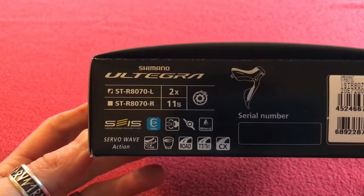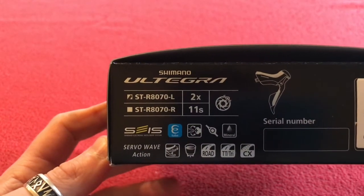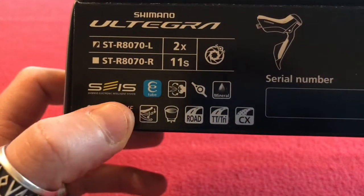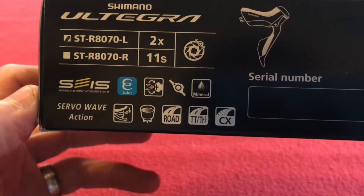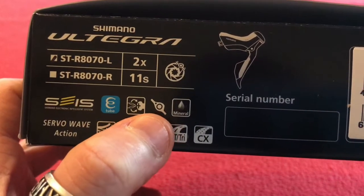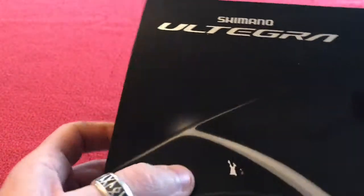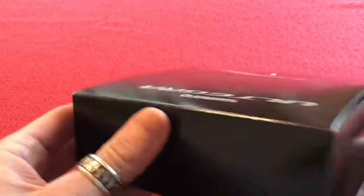This is the left side, two-speed or two-times, and this is for your front derailleur. It's compatible with e-tube and has variable reach adjustment — it's for tri and cross use. Mineral oil. Looks like it needs a Phillips screwdriver. There's a caliper icon too. No serial number on the box, and it looks like something has been removed from the label.